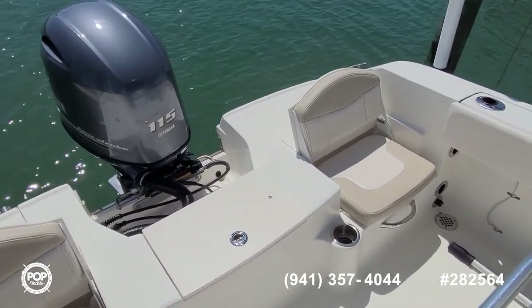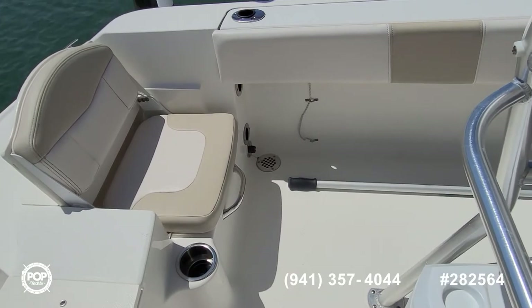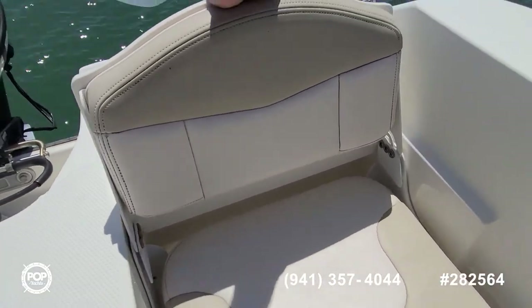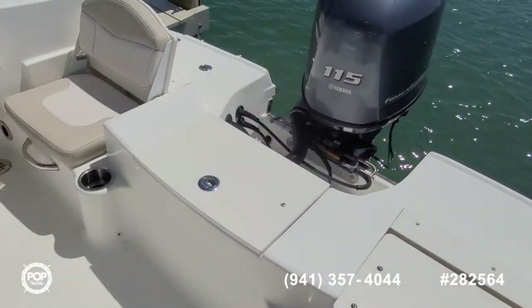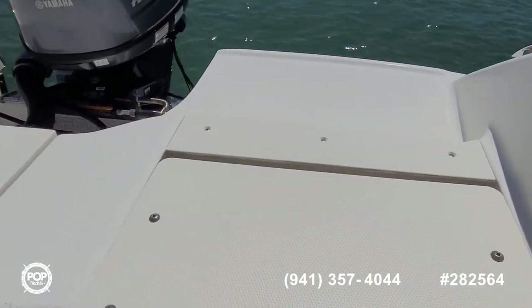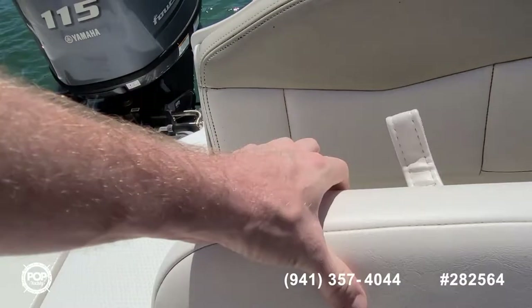Wide eight foot beam with nice safe gunnel heights for those offshore days. I really like the versatility with the fold down transom seats. Then you've got some more non-skid platform area for fishing or lounging, but then comfortable seats when underway so everybody's safe on board.